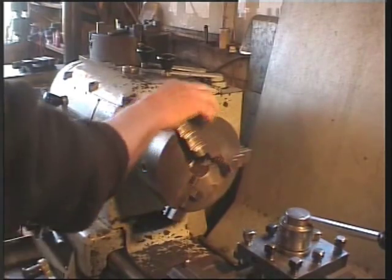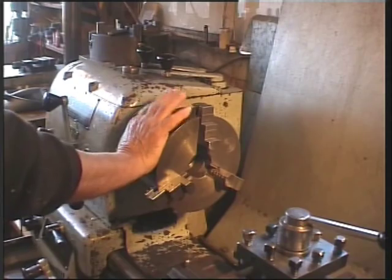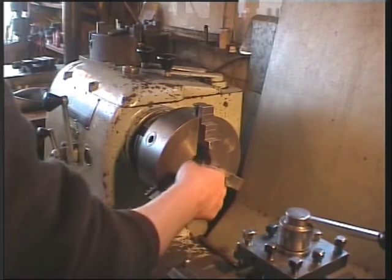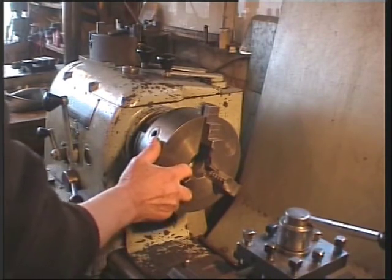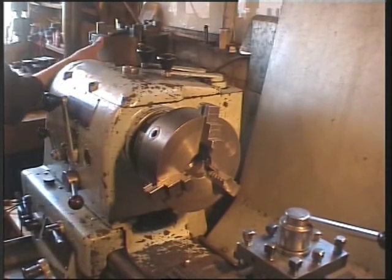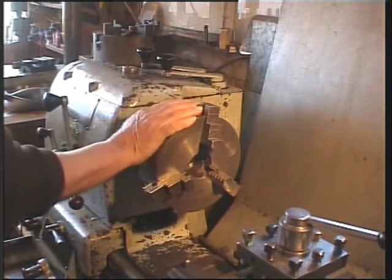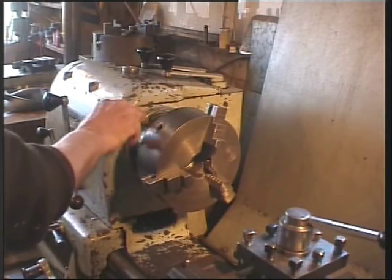Here on my lathe you can see I have a three jaw chuck — it's the one that's used the most, very handy for holding rod and round material, but it's not so good at holding square material. You need a four jaw chuck. I have one over here, but it's a massive lump, a really big one, much larger than this one, so it takes a lot of humping around to change over.